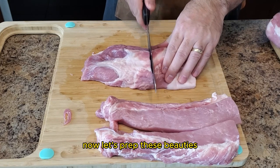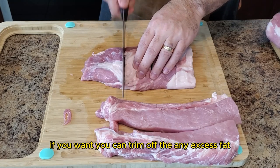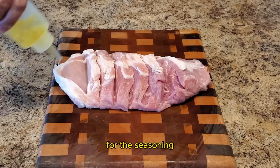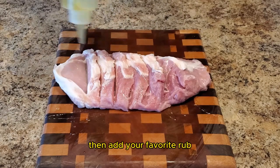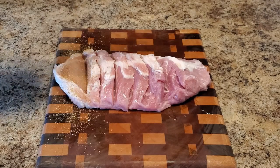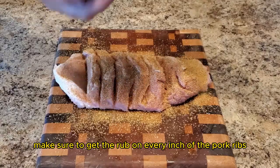Now let's prep these beauties. If you want, you can trim off any excess fat. However, there isn't much fat on this meat, so I'm going to leave it on. For the seasoning, add a binder like olive oil, then add your favorite rub. Today I'm using Fire and Smoke Sweet Preacher Rub. Make sure to get the rub on every inch of the pork ribs.